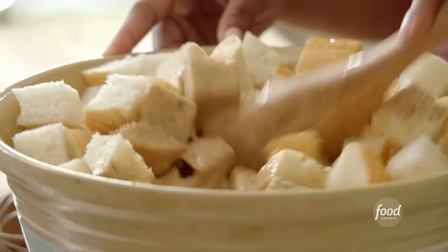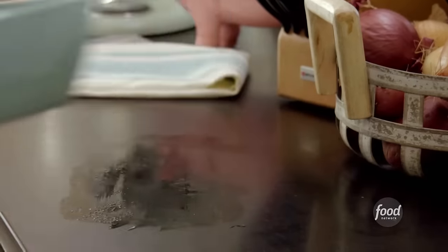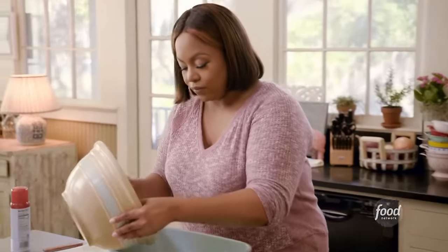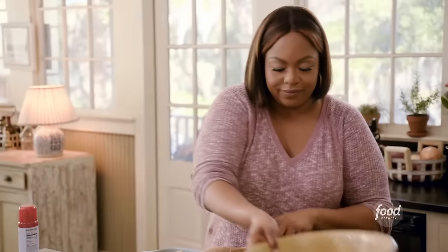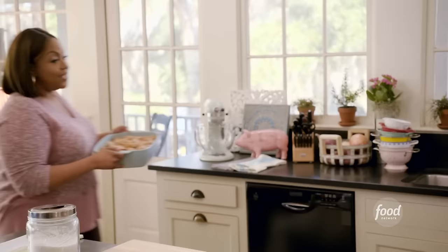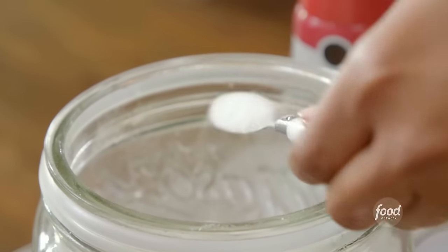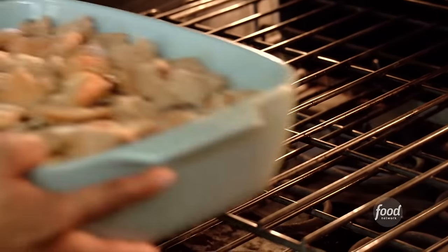One last ingredient: two sticks of melted butter — what is bread pudding without butter? I made sure it was nice and cool because you don't want to add hot butter to eggs. Mix it up — just got a whiff of that cinnamon and sugar. I want to make sure that every piece of bread gets some love. Spray my baking dish with a little canola and pour this directly into the baking dish. I'm going to put it in the fridge for about an hour. Before I put it in the oven, I'm going to sprinkle a little bit more white sugar on top — that's going to help it get nice and caramelized. My oven is preheated to 350 — it's going to bake for about 45 to 50 minutes.